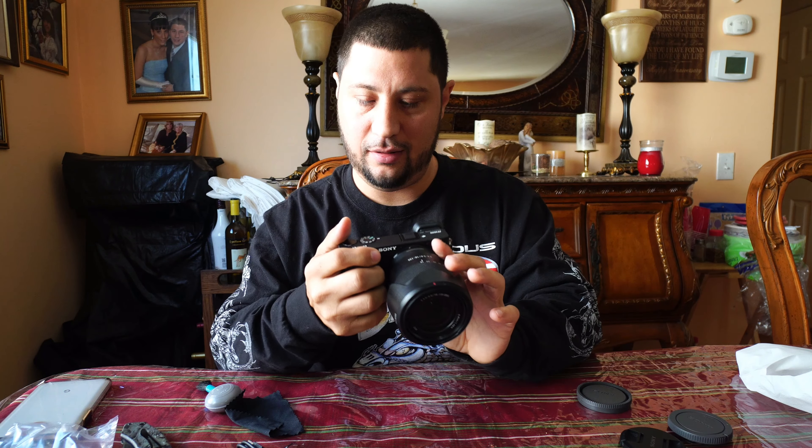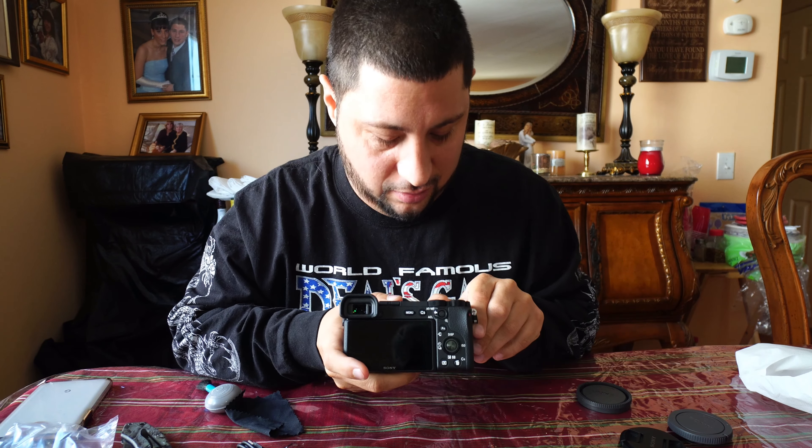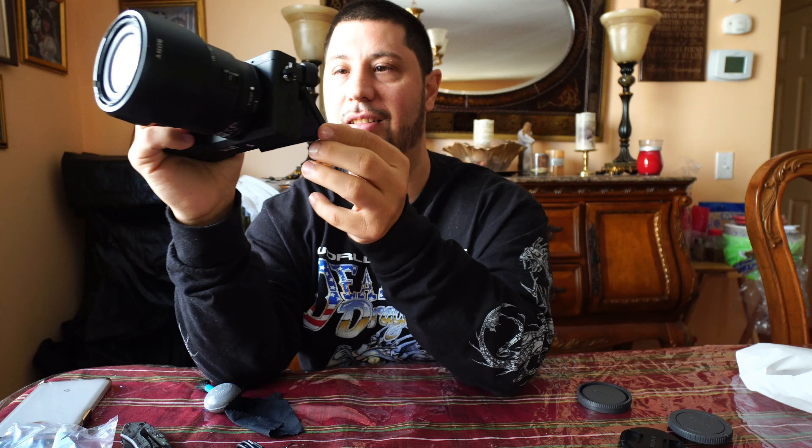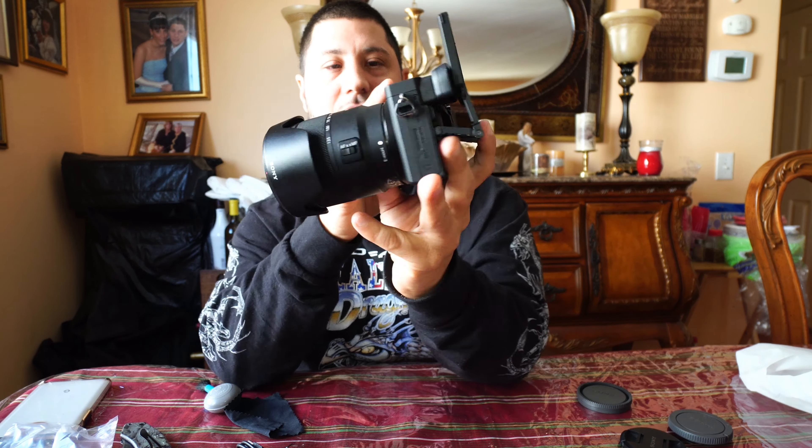Let's see if it turns on. Oh, it does! The battery is about to die, but there it is. Very nice. Beautiful.